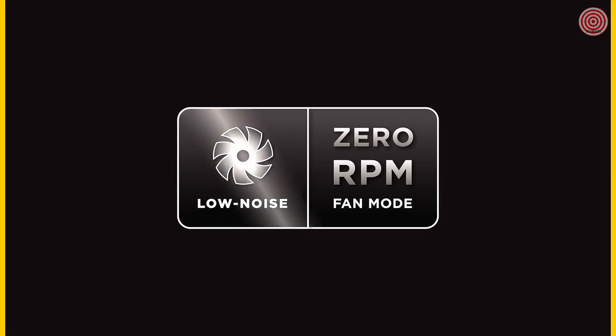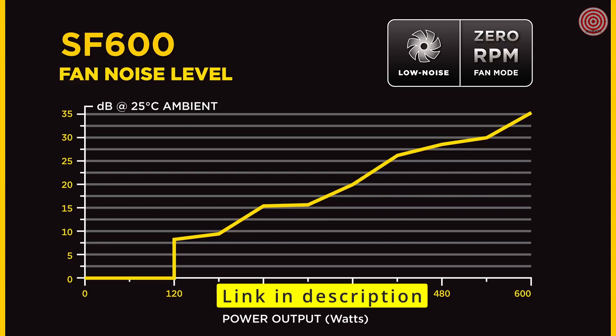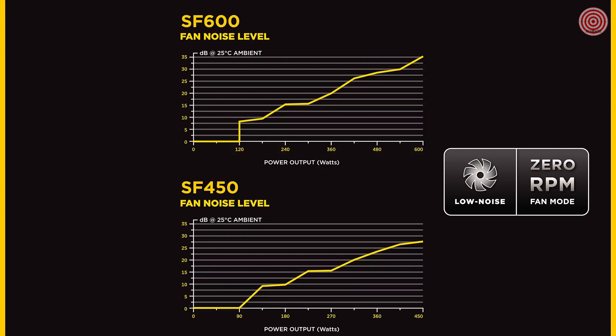Series power supplies can utilize a zero-rpm fan mode. If it loads below 20%, the fan won't even spin. Even if it loads as high as 60%, the fan noise is only about 20 decibels. This results in a quiet PC that's ideal for a living room environment.